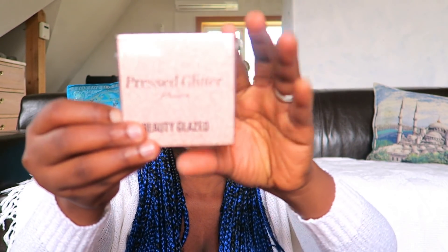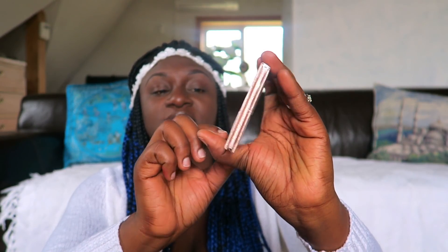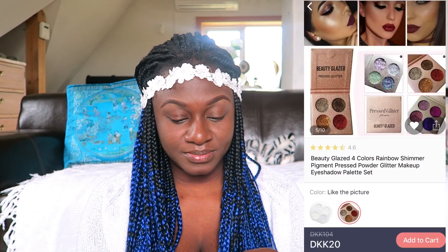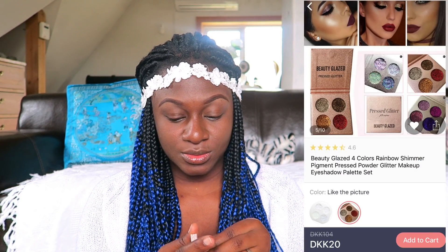The next package says 'brushes' but it looked too small for brushes, so I had to open it and check. It's pressed glitters from Beauty Glazed. I'm going to open this one now.